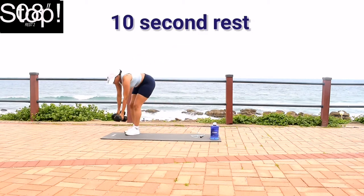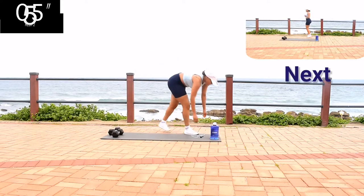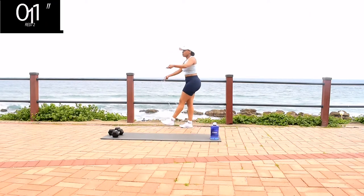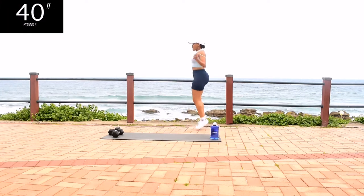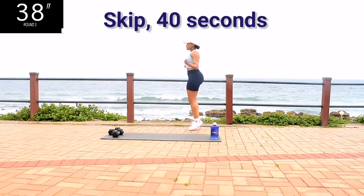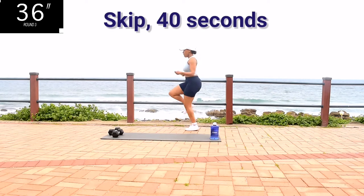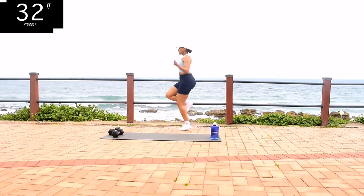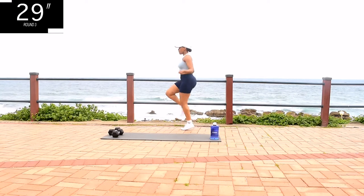10 second rest. Remember each exercise is followed by skipping, so we're skipping 40 seconds. Always remember to stop and have some water as and when you need to.